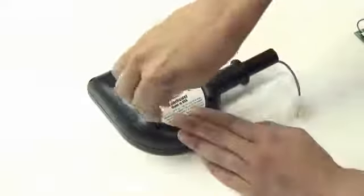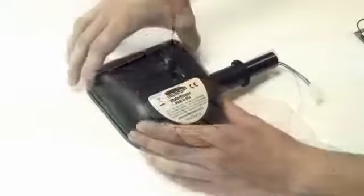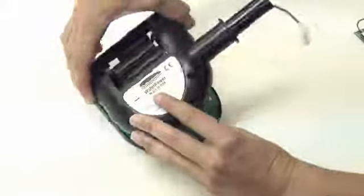Unscrew the four screws in the monitor back plate. Gently lift the back plate away from the monitor board.